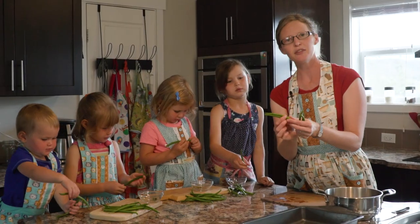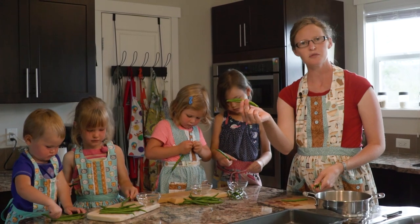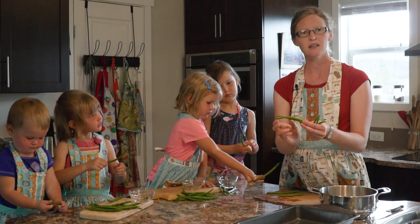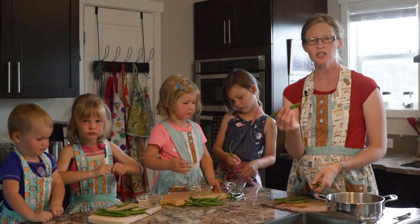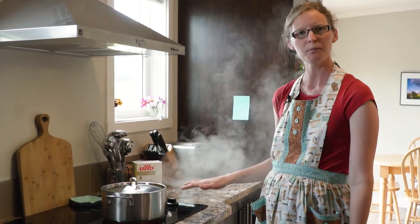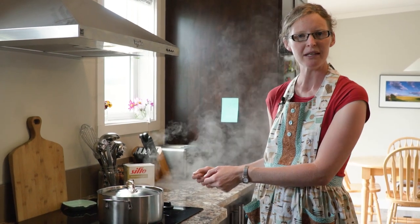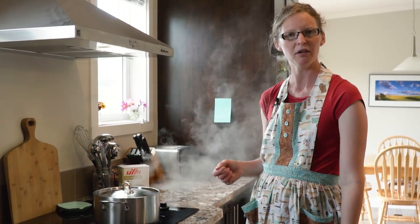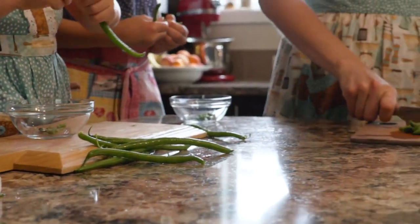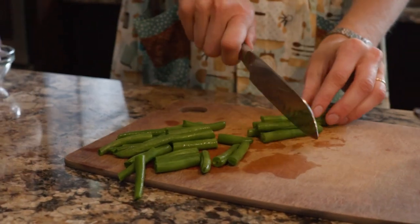I'm going to cut them into one inch pieces — that's totally optional, you can definitely blanch and freeze them just like this. I like putting mine into soups and casseroles so I want smaller pieces. If you usually eat them as a side dish, just leave them whole. While I'm prepping my beans, you're going to want to put a pot of water on to boil. You want a nice large pot so it comes back to a boil very quickly.